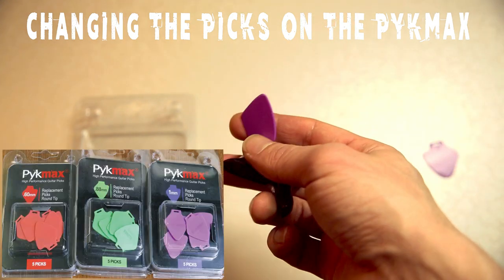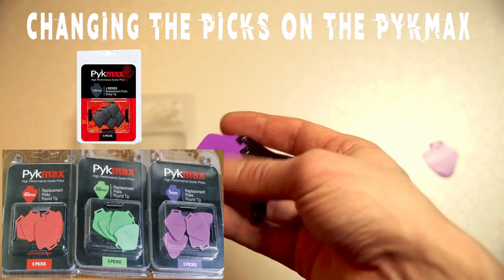There are different types of gauges available, including thick and thin jazz pick options as well.